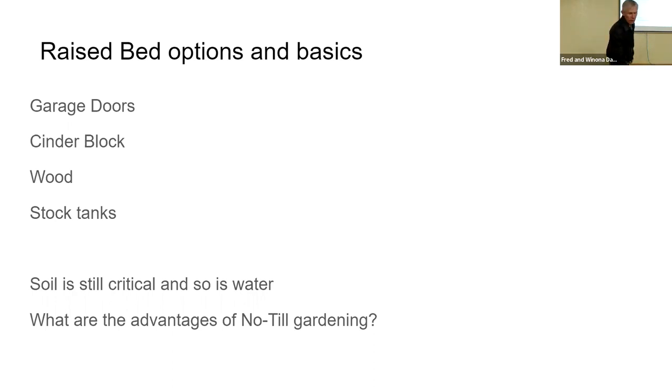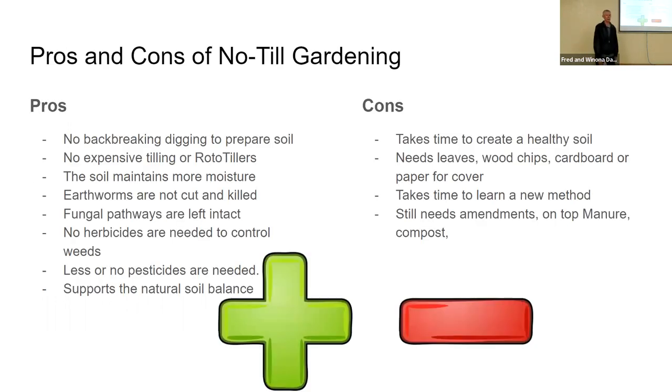Let's take a look at some of the benefits of no-till gardening and why no-till makes a difference. Pros of no-till: for those of you who are getting tired of doing a lot of hard work, there is no back-breaking digging, planting, preparation, or harvesting for the most part.